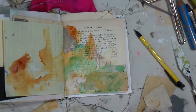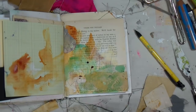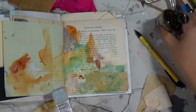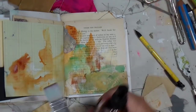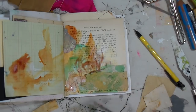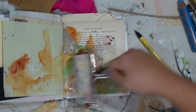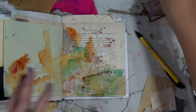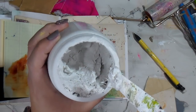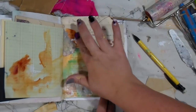I'm going in with some of this glimmer mist — I really like how rich it is, and I think this is kind of making me think of fall. I've done a lot of palettes lately that are more fall-ish colors.